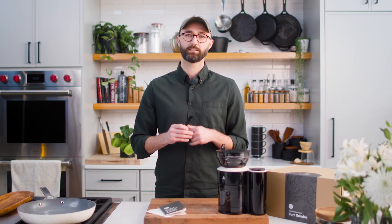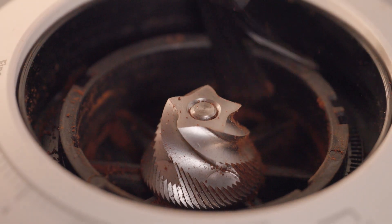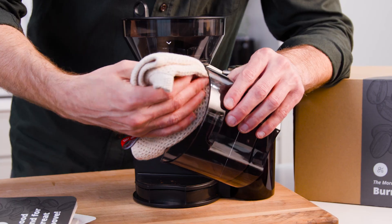The little brush is for cleaning the thing. With all the pieces so easy to disassemble, it's as simple as breaking it down, brushing the burrs in the base and under the hopper, and wiping down the grounds basket.